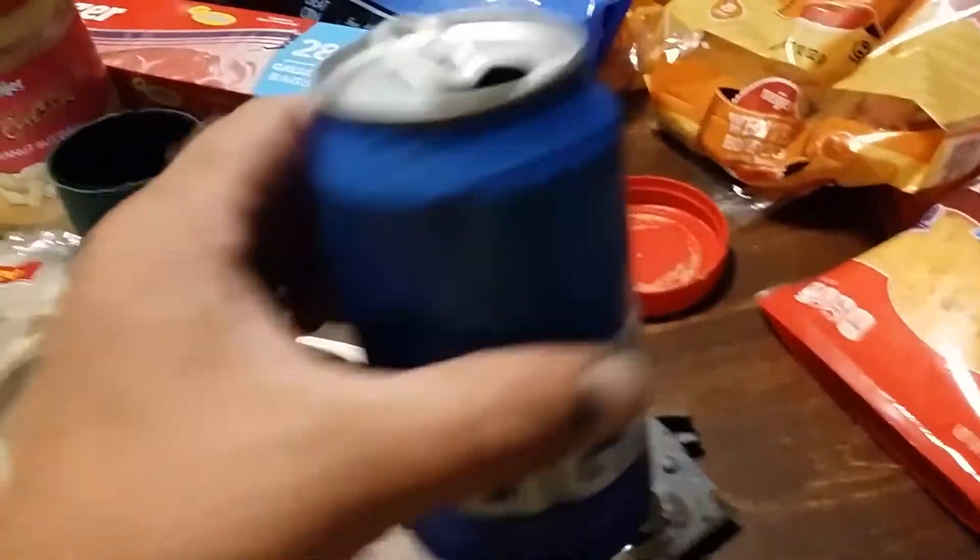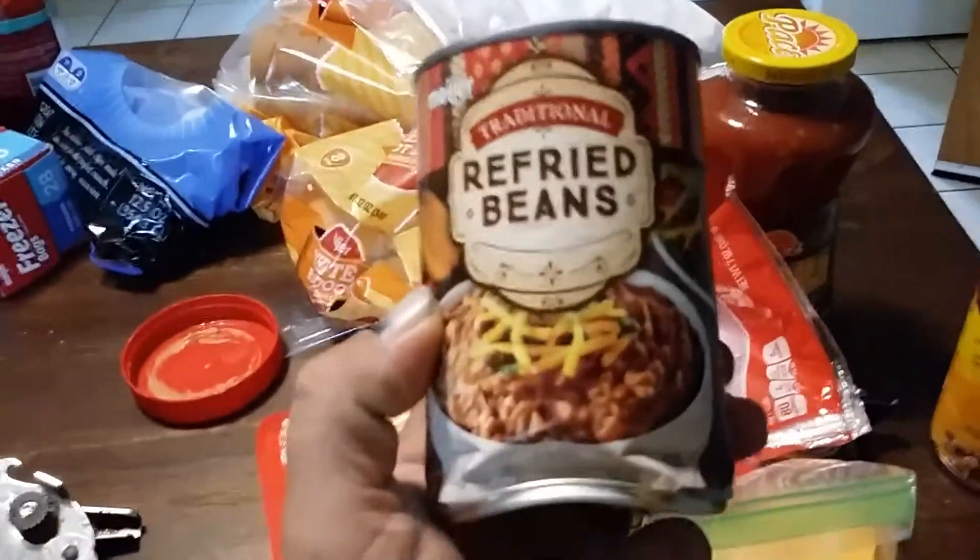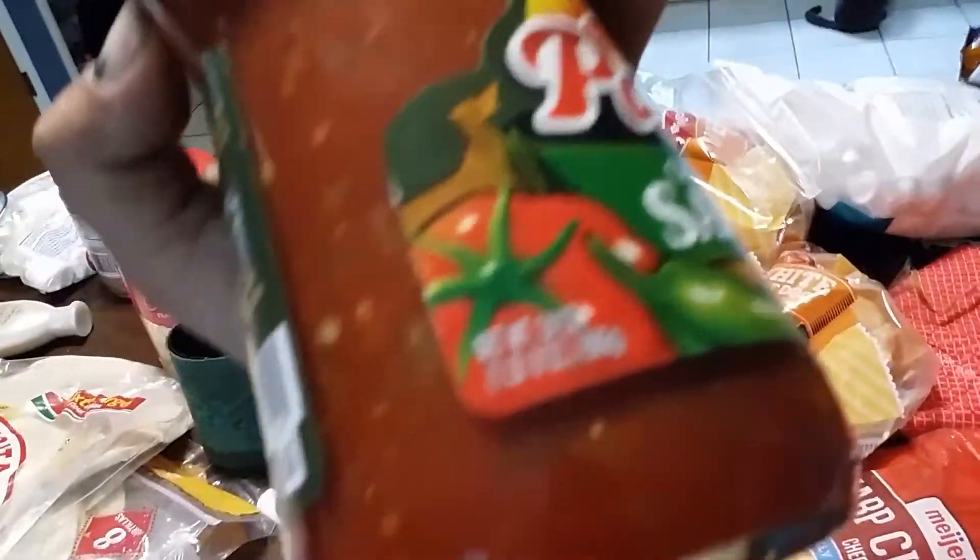Alright guys, tonight we are making frozen burritos. We have the tortillas, and hey, there's my beer — I found my beer. Some cheese, refried beans, salsa, and some onions is how I make it.